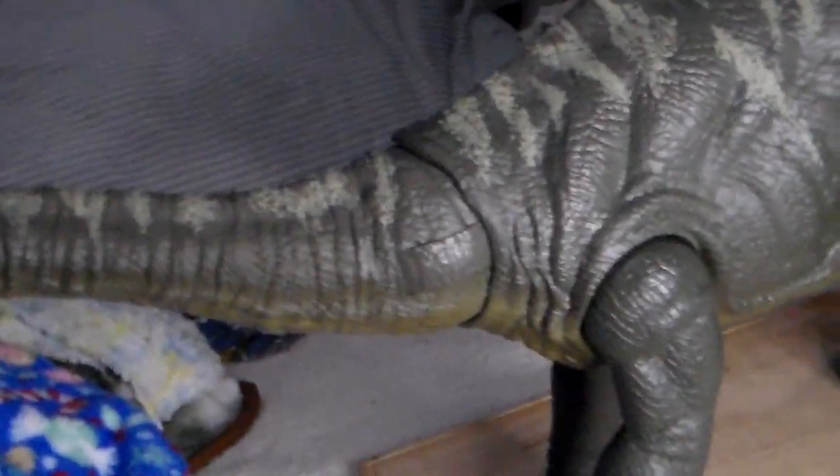Welcome back to the Mace Reviews episode. Today we'll be going over the large herbivore dinosaurs that I own. This is going to be a four-part series where it will consist of small to medium sized herbivores, which I did in the last episode, large herbivores which we're covering today, medium to small sized carnivores, and large carnivores will be the last one.